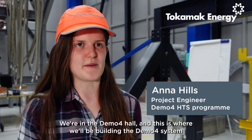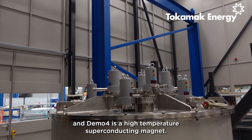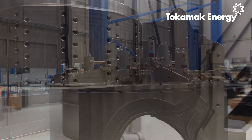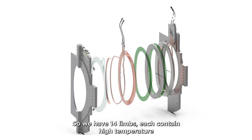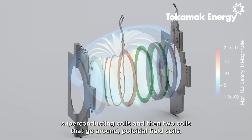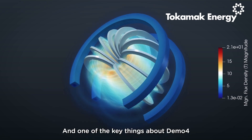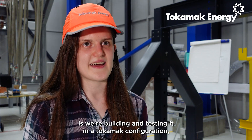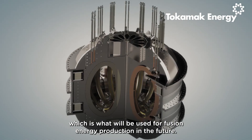We're in the Demo4 hall and this is where we'll be building the Demo4 system. Demo4 is a high-temperature superconducting magnet. We have 14 limbs, each containing high-temperature superconducting coils, and then two coils to go around — poloidal field coils. One of the key things about Demo4 is that we're building and testing it in a tokamak configuration, which is what will be used for fusion energy production in the future.